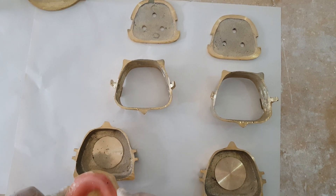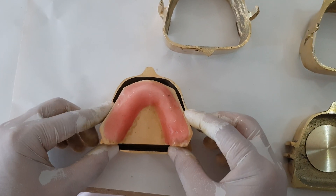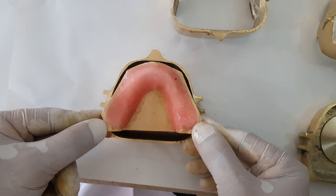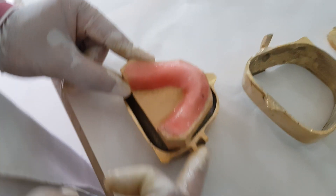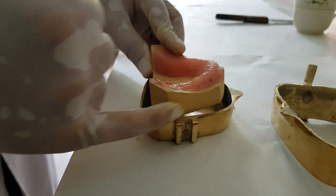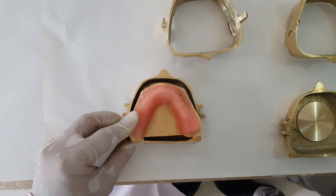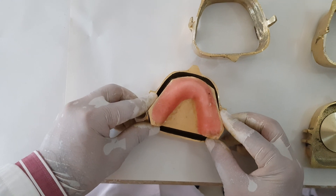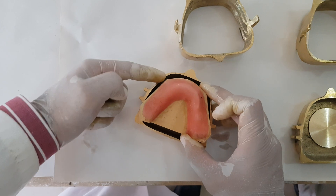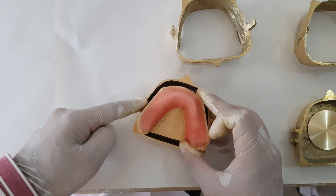Now that the wax pattern is completed, we can see that the cast is a little bigger than the flask itself. So we need to trim the border so that it fits in properly, and we need to have adequate space between the outer border and the border of our cast — at least five millimeters of space between the outer border of the cast and the outside border of the flask.